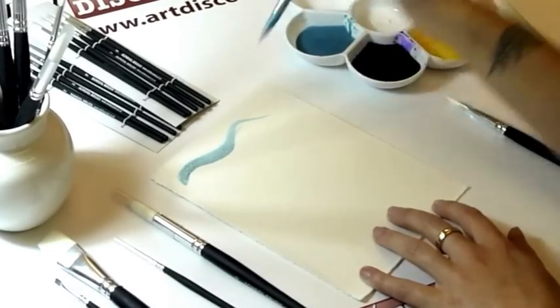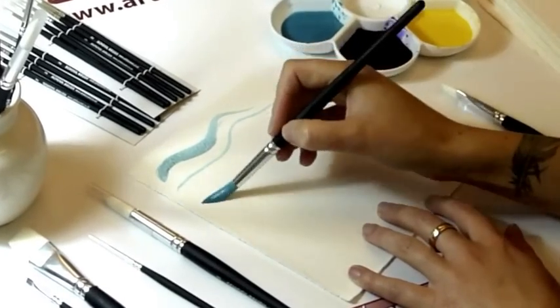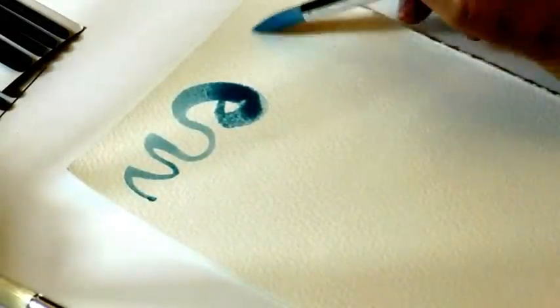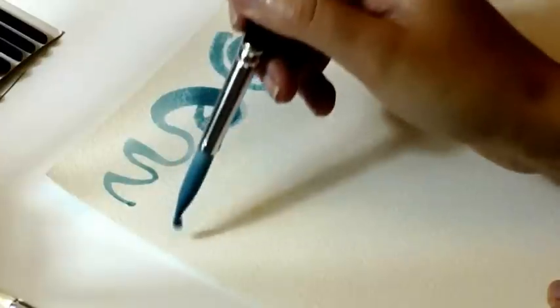It holds the shape of the brush very well and you can get a variety of different paint effects just from one simple round brush. You can use them with any type of water-based paint like gouache or poster paint.